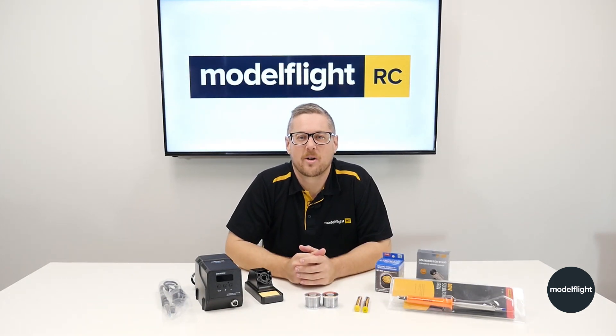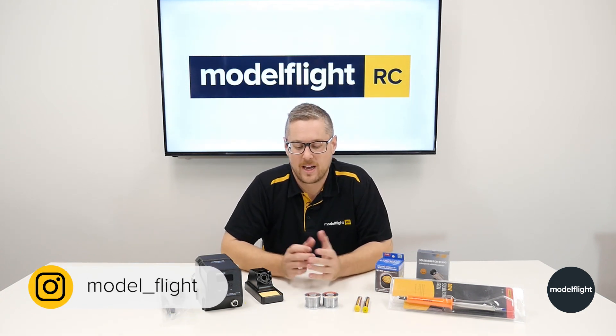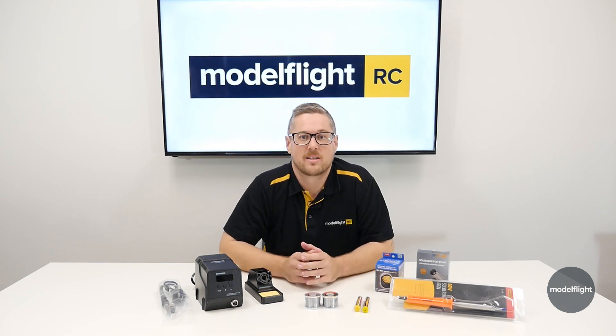Hey guys, Andrew from Model Flight here and welcome back to another RC Update. Today we're going to cover a topic that is often requested of us, which is soldering and also battery connectors. Both of these things are stuff that we haven't really spoken about on this YouTube channel, but we do get lots of requests daily for.